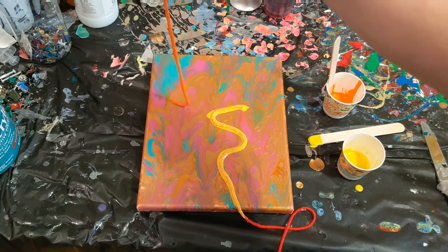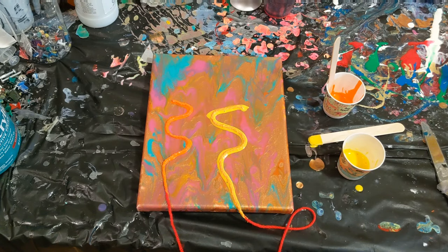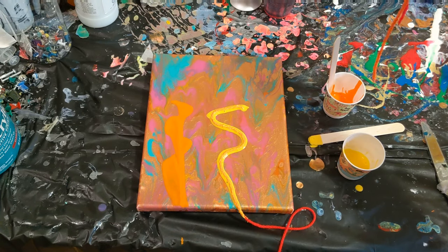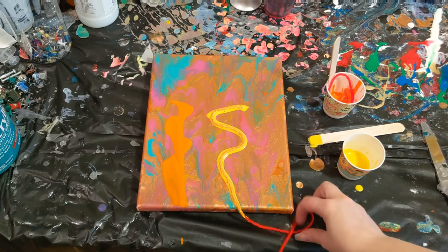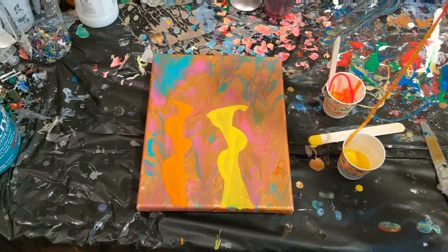I've dipped one string in orange and one in yellow. I may do one more of each of these colors, but just like in a regular string pull, you just lay it down and then pull it through. Definitely looks like it works. It's just a matter of you're not going to get all the cells and other developments — you're just going to get the color laying on top there. So that's a good thing to know.